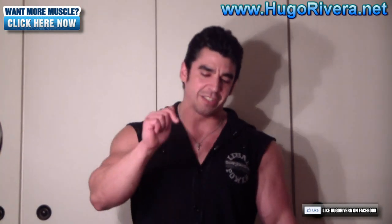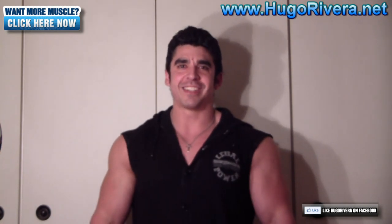Anyways, that's it for today. If you liked this video, go ahead and click like on the button below, and feel free to share it with your friends on Facebook, Twitter, Google Plus, or any other social media. Visit my website at www.hugorivera.net where you can sign up for my free newsletter and get training tips, nutrition and supplementation tips, plus a free ebook that teaches you how to gain muscle and lose fat at the same time. Until next time, take care and train hard.